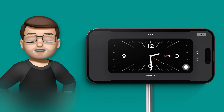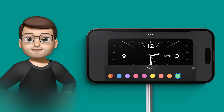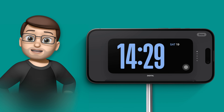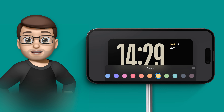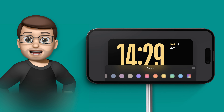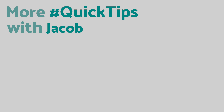Being able to change the colour of a clock on StandBy may not be the most earth-shattering change in the world, but it's another example of a little thing that iOS 17 does really well. There are dozens more short and simple tips that can help you make the most of your iPhone, so jump onto the playlist on the end screen for all of my iOS 17 tips. And if you want more videos, please subscribe below so you won't miss any in the future.